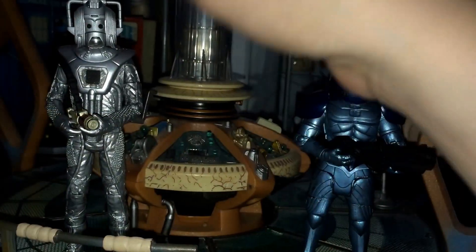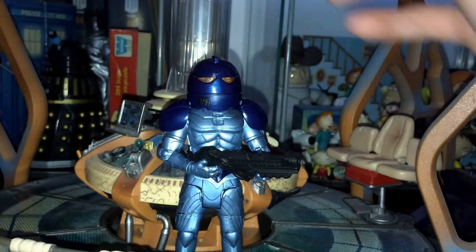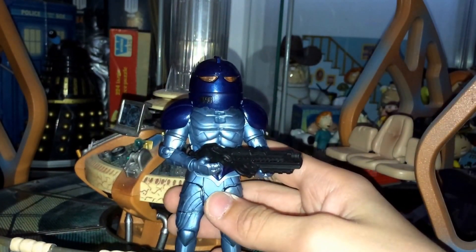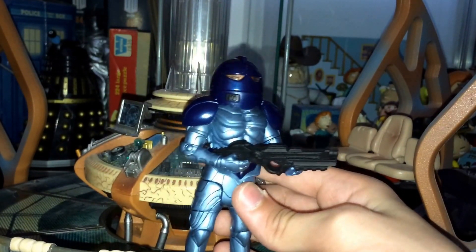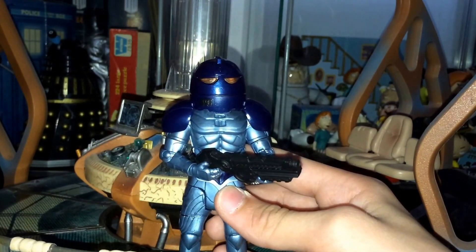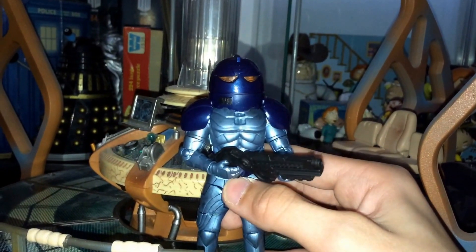We'll start with the new Sontaran figure — the one that not many people care about — out of the way. Now obviously this, some people may be thinking with the weathering on that this is a new figure. It is not. This figure has been released before in the Pandorica — well, the Series 5 sort of box sets. He was exclusive to that with the weathering on, but apart from that it's all the same. Obviously the helmet is removable and we have the face.